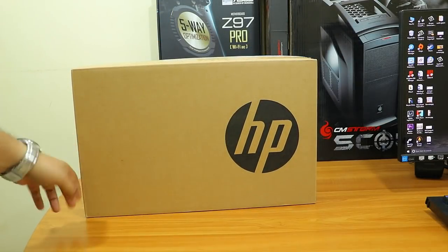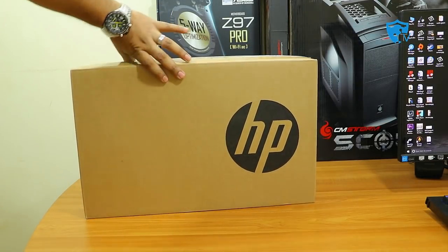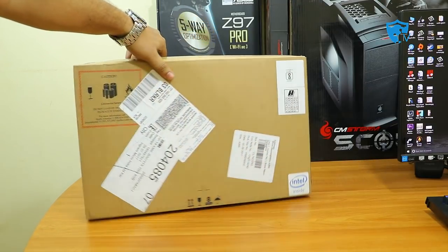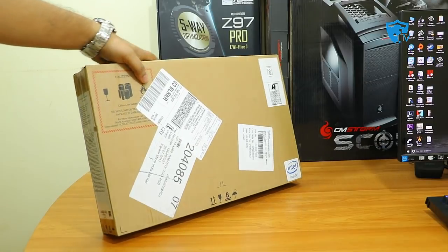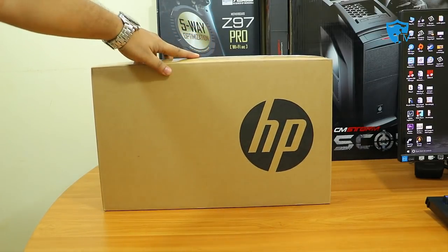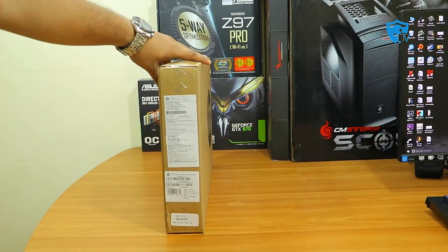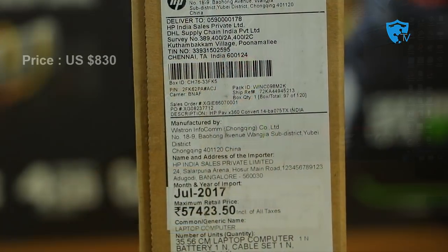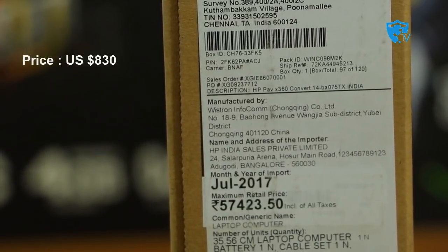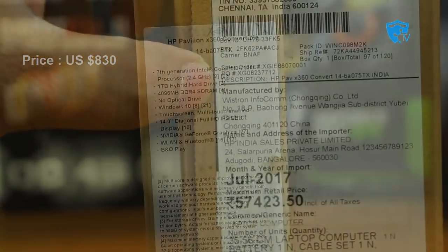Hey friends, good morning, this is Abhishek from TechVirus. In this video I'll be doing the unboxing and review of the new HP laptop, that is the 14 BA 075 TX. Yes, this is a touch laptop and it includes a writing pen — this is the Ink Edition laptop from HP. On the box they have mentioned a price of $57,423, but I paid $54,000 because of a discount at the Croma store.